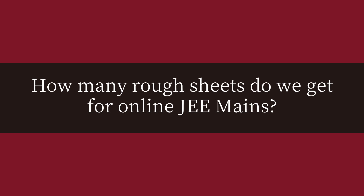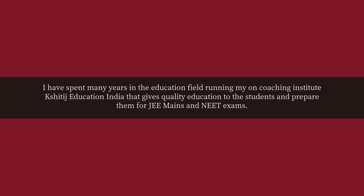How many rough sheets do we get for online JEE mains? I have spent many years in the education field running my own coaching institute, Chitaj Education India, that gives quality education to students and prepares them for JEE mains and NET exams.